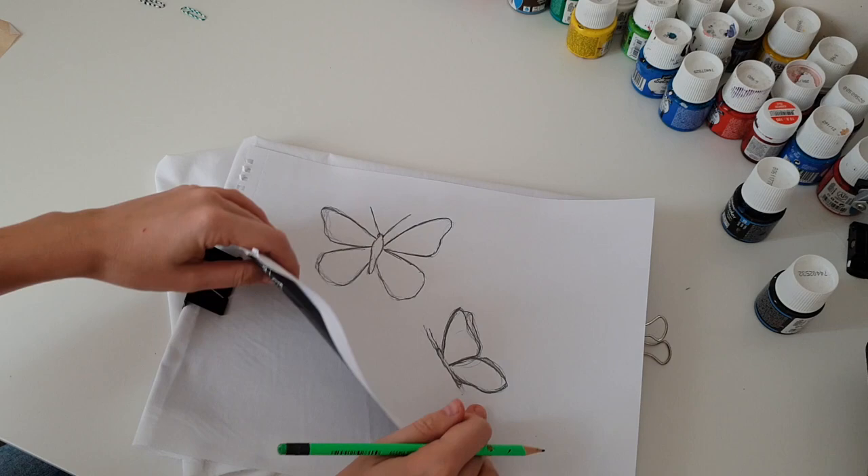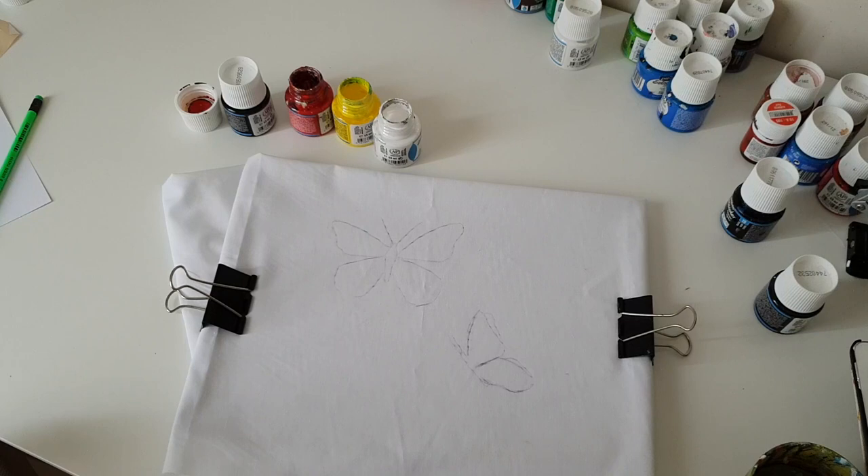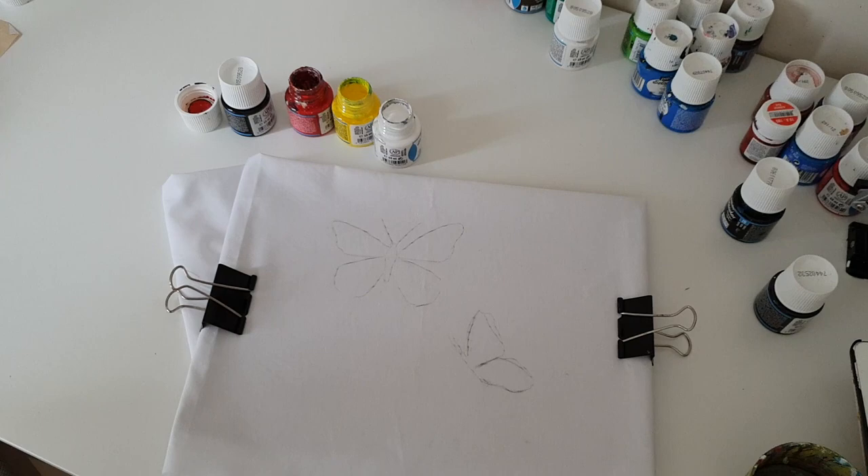Let's paint! You will need fabric paints. You can watch the video about fabric paints I use — I put the link in the description. And also you will need some rag to dry your brush if it's too wet, a palette, and brushes. Let's begin!